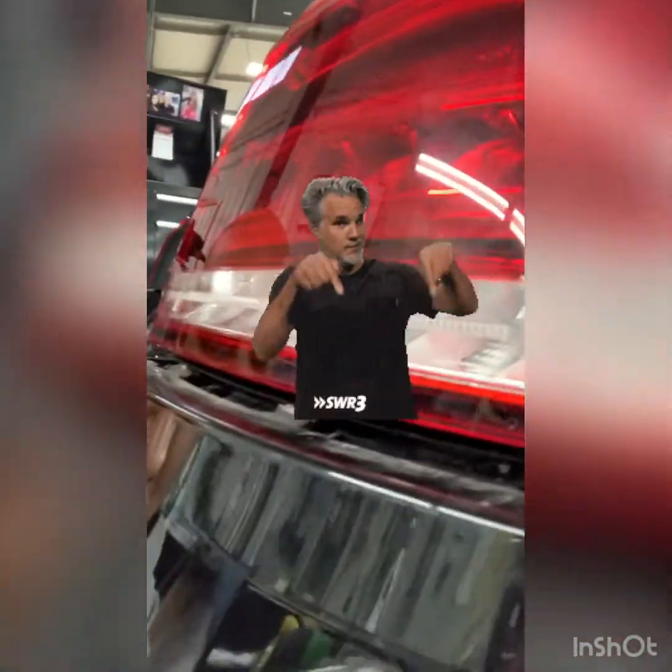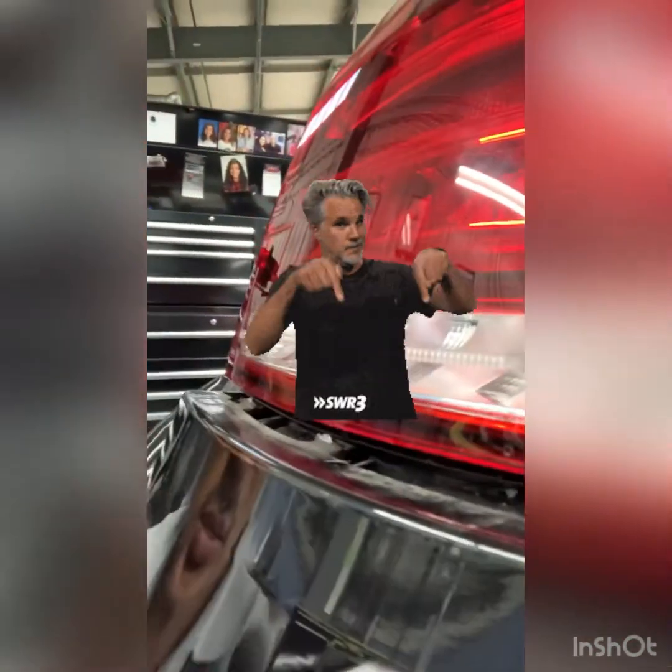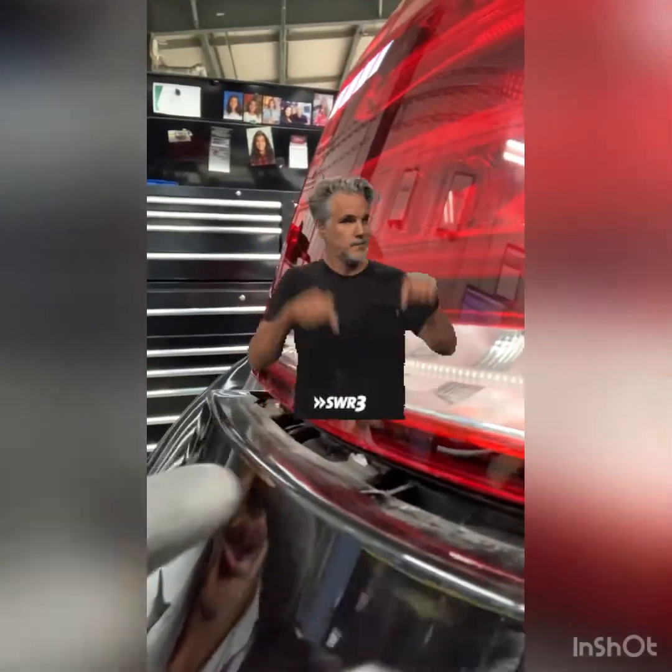Getting the tabs to release underneath the bumper can be a bit of a pain. They look like this — you basically just need to get something in and wedge it down into the little groove that it slides into. It will come off; just be patient, don't pull too hard, and you'll get it off without breaking anything.